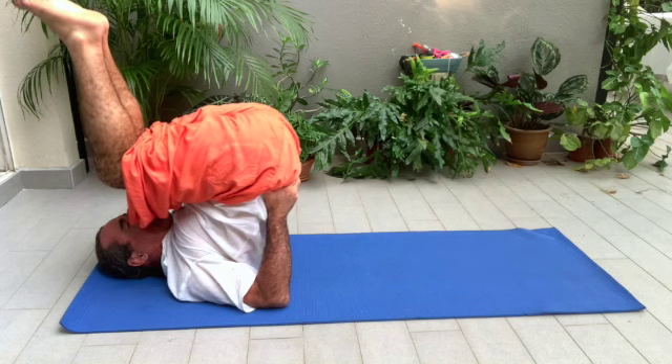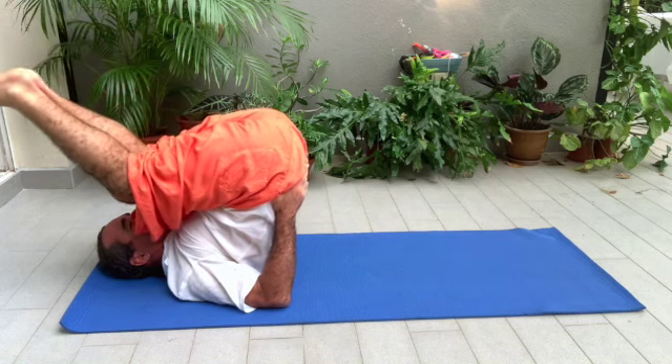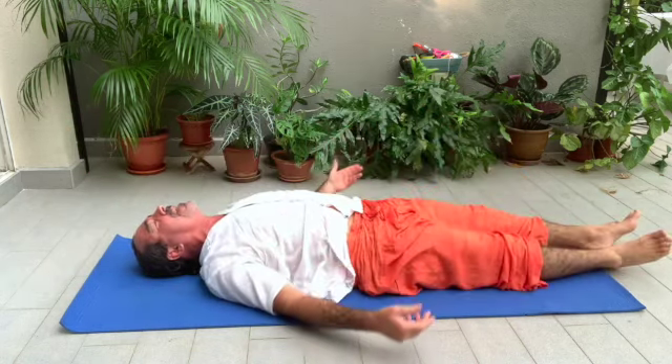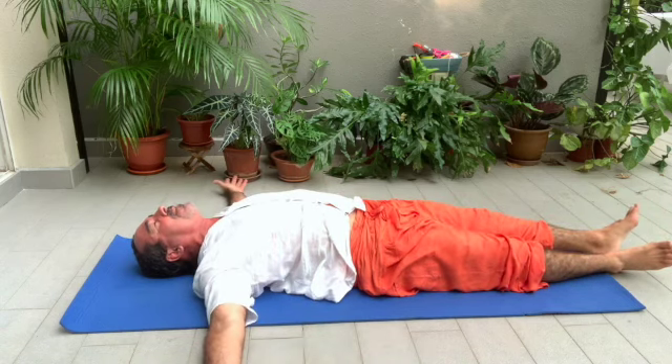Bring your knees towards your head, and very slowly bring your body back to the ground. Stretch your legs. Inhale. Place your arms and stretch them out to the side.